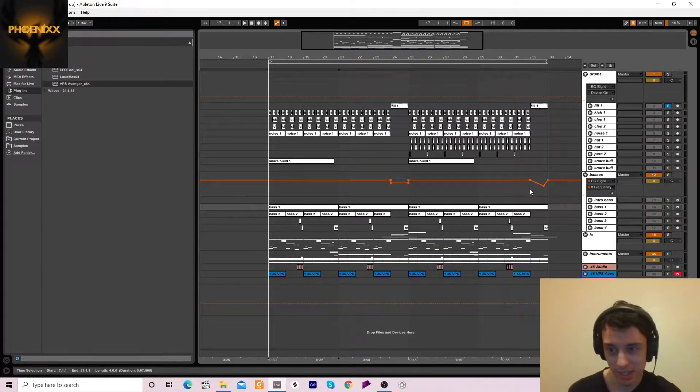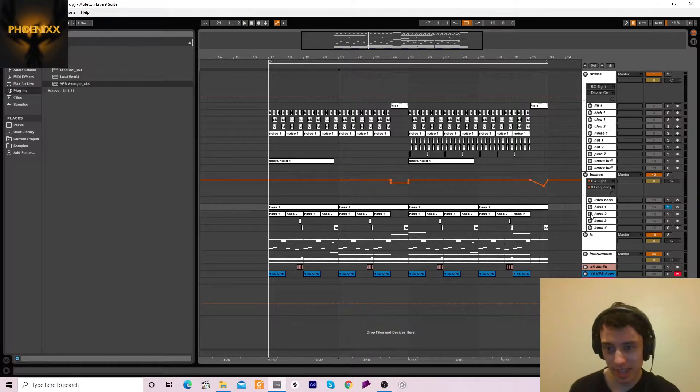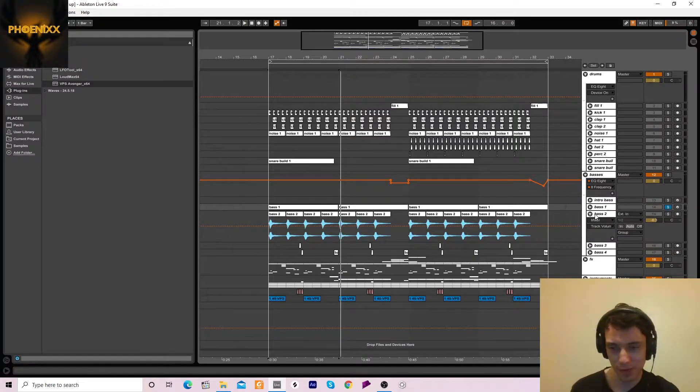Okay, on to basses. We've got the main bass of the drop. There's a lot of reverb — that's kind of how you get that power. I didn't know that until a few days ago, but now I do and it's making my drop sound a lot bigger.